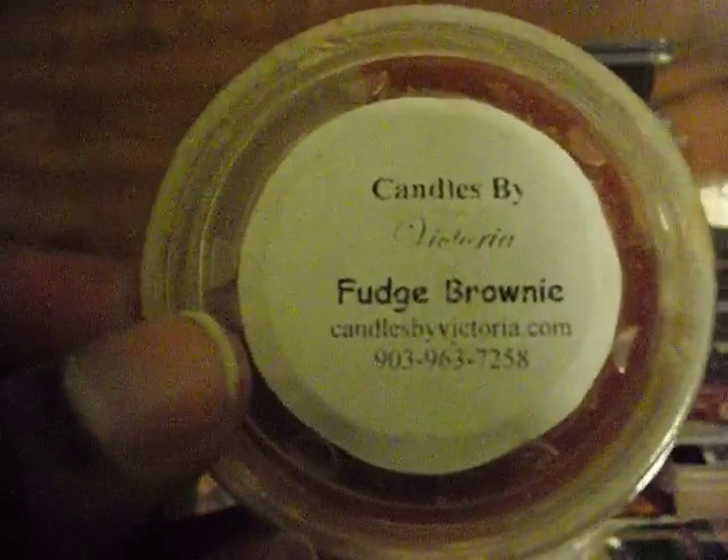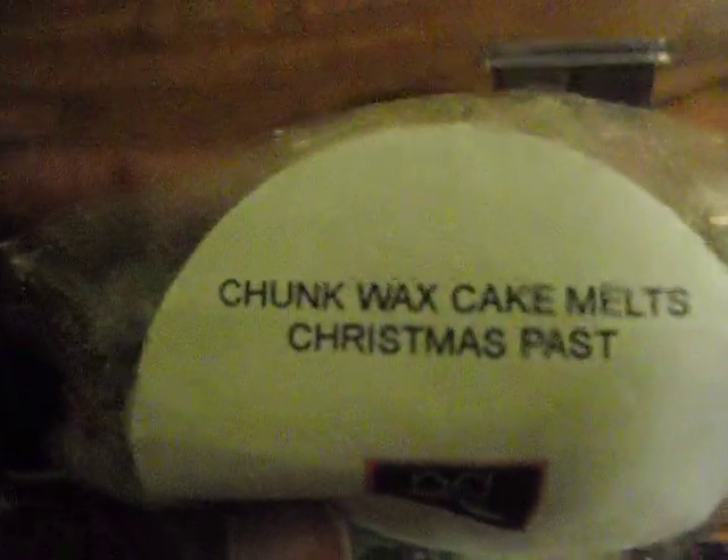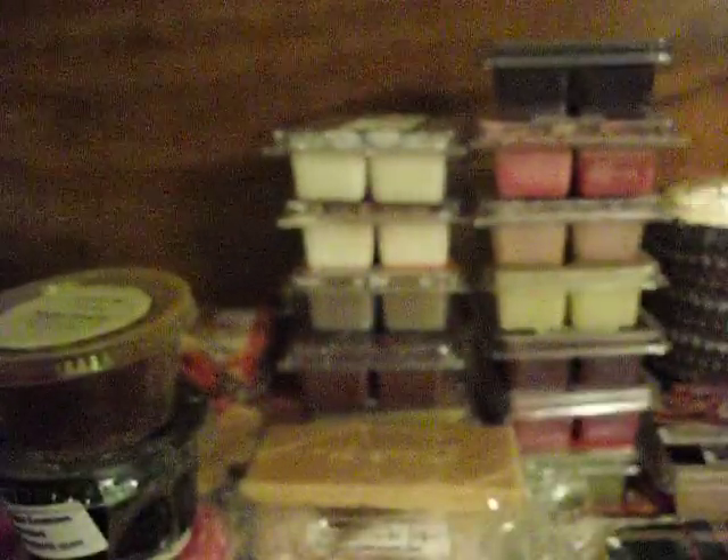From Candles by Victoria: Fudge Brownie — there is three-fourths of a tart left. From Sweet Wonderland Scents: Cherry Marshmallow. This is from Rose Girls in Christmas Past — found this in my stash. I never melted this last year, so I'm glad I sort of went through my stash so I found it.